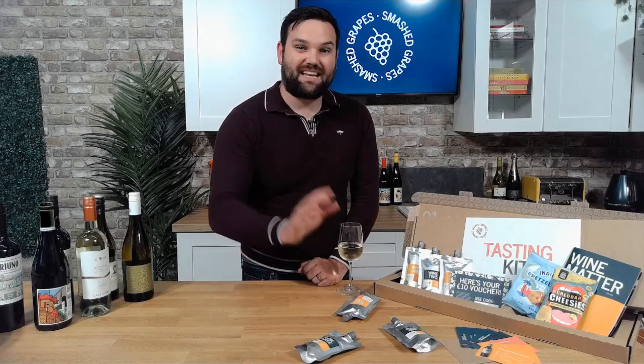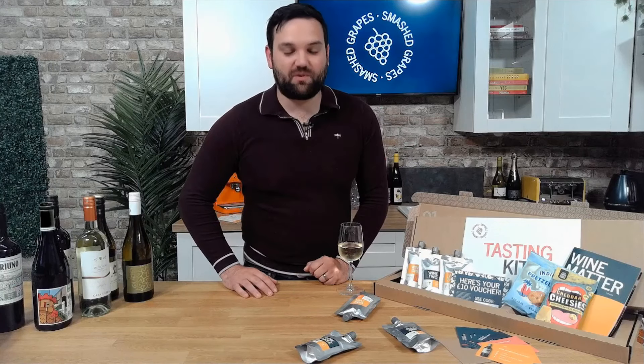With the wines there's some info cards and a link to our drink-along videos. You get a copy of our monthly Wine Matter magazine and a £10 voucher to come back and spend.